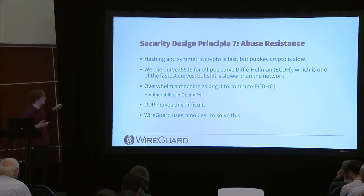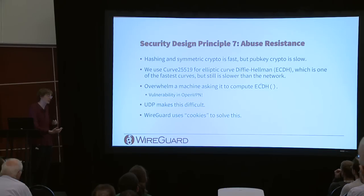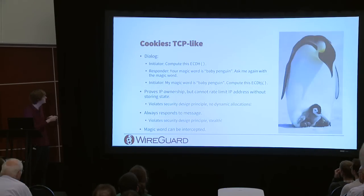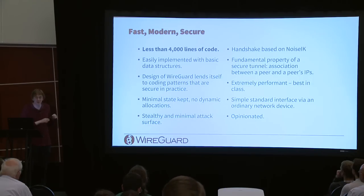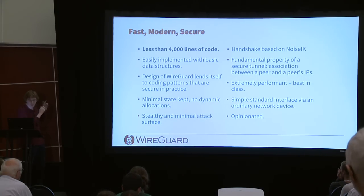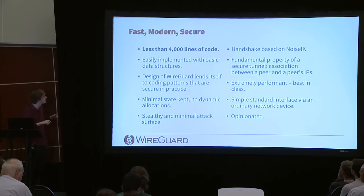There's also an abuse resistance cookie system to prevent attackers from overwhelming the kernel with handshake requests, since public key crypto is slow while hashing and symmetric crypto are fast. In conclusion, WireGuard is around 4,000 lines of code with super basic data structures. The design encourages secure coding practices, keeps minimal state, avoids dynamic memory allocations, and stays stealthy.